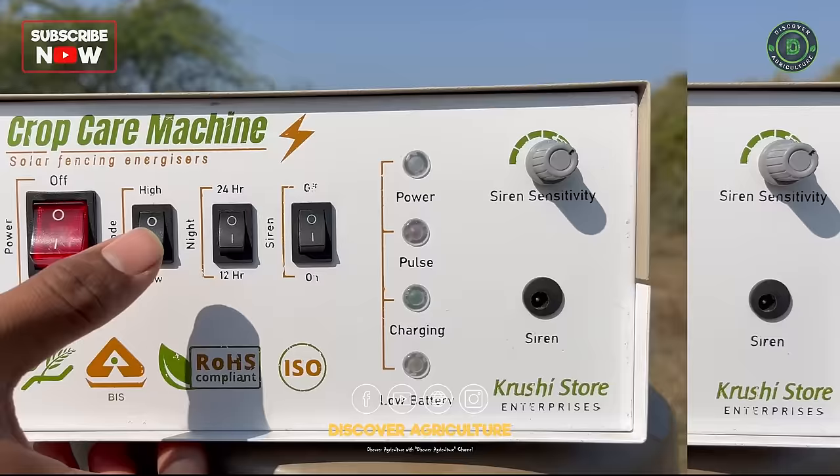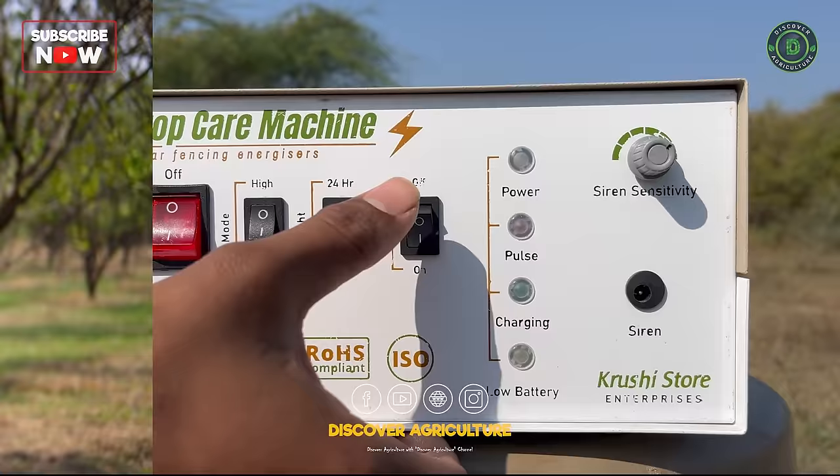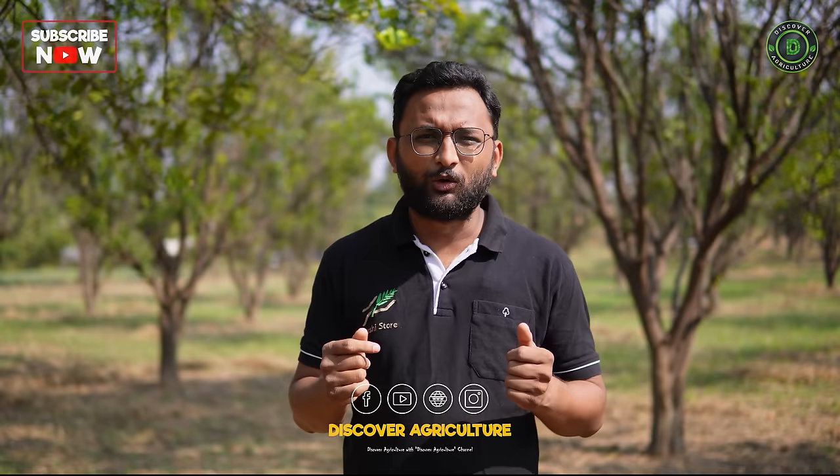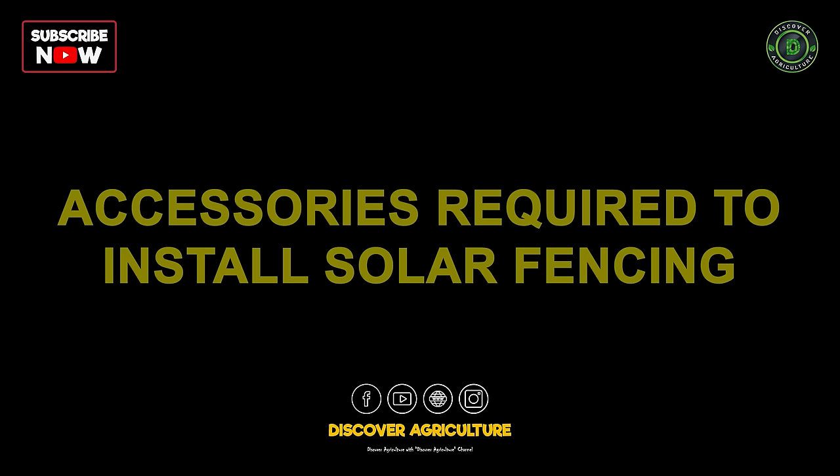The first switch is an on/off switch. The second switch is a high power or low power switch. The third switch is a 24-hour or 12-hour toggle — this is an automatic 12-hour toggle, so when the sun goes down the machine starts automatically and when the sun comes up it stops automatically. The fourth button is for the siren: if some animal gets struck on your fencing, a siren will go off, and you can turn it off if needed.